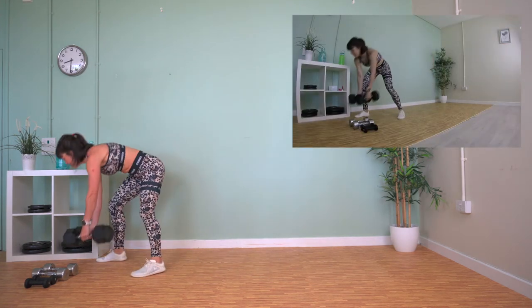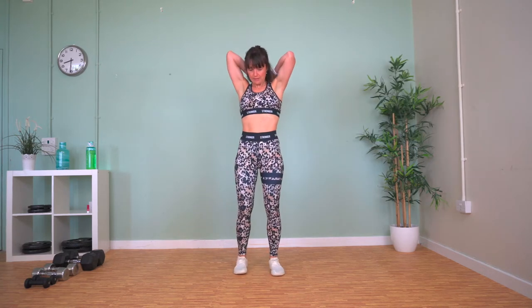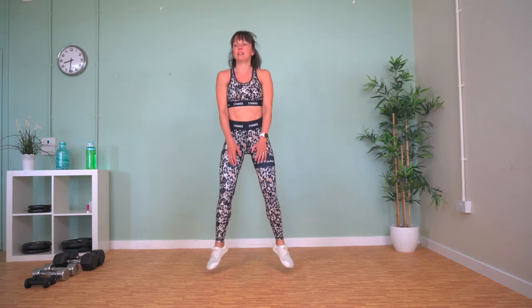Weights down. We've got jumping squats now. We're going to squat down, touch the floor, and then spring up in between. Make sure you touch the floor as you come down — it ensures that you bend far enough, that you're squatting low enough. Same with these though — make sure your knees are over your toes.